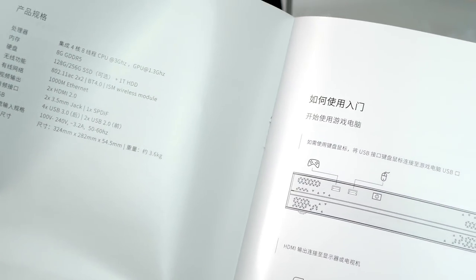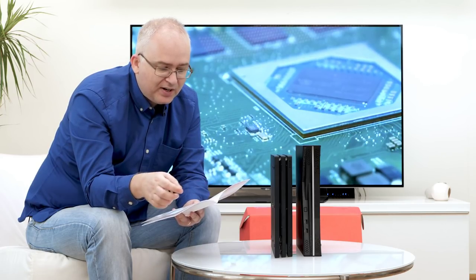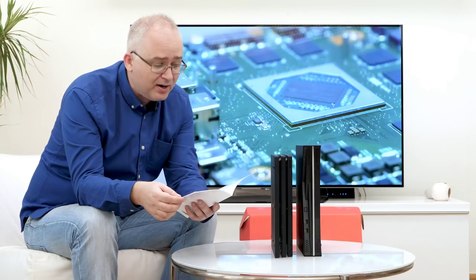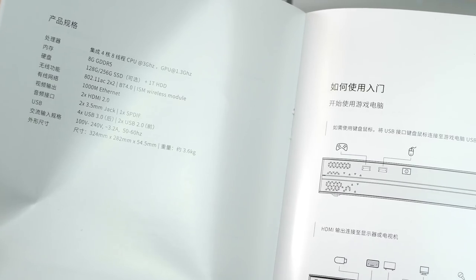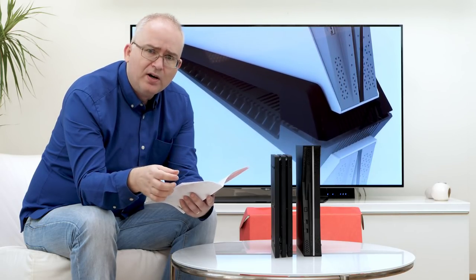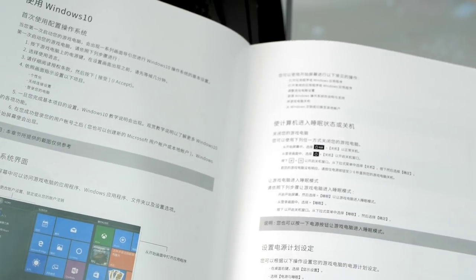The manual — obviously all in Chinese — confirms the specs we already know: 8GB of GDDR5 memory with 256 GB/s bandwidth, a high-end G5 configuration. The CPU runs four cores and eight threads at 3GHz. The GPU runs at 1.3GHz with 24 compute units and 3.99 teraflops of compute. Power is 100–240V multi-voltage, 3.2 amps, 50–60Hz — it'll run anywhere in the world. Dimensions are 324mm × 282mm × 54.5mm and it weighs 3.6 kilos.